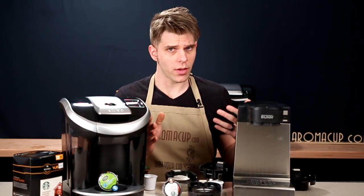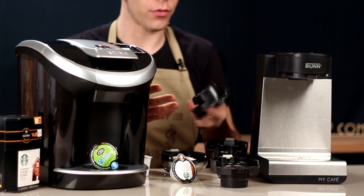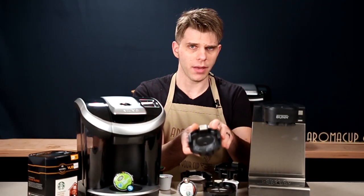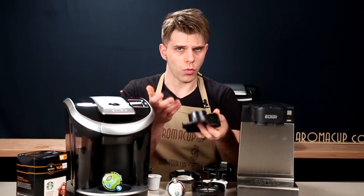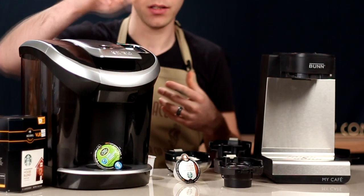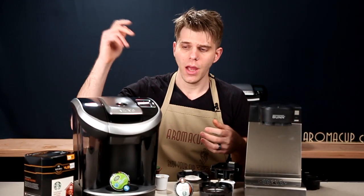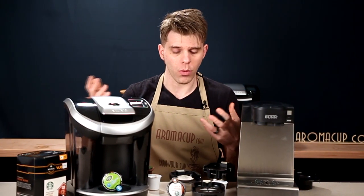Both machines also have the ability to brew hot water, which is useful for other beverages. The MCU does that using its hot water tray — pop that in, add some water, and you're going to boil some water. You can do that on the Keurig View by simply opening the brew basket, closing it without adding a pod, and brewing to get hot water.